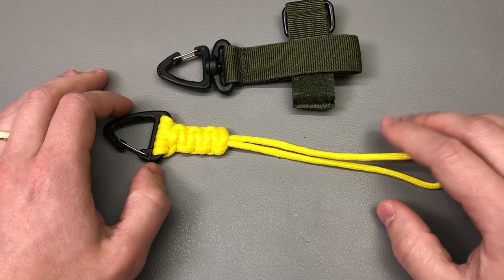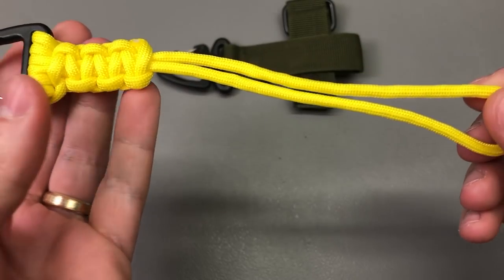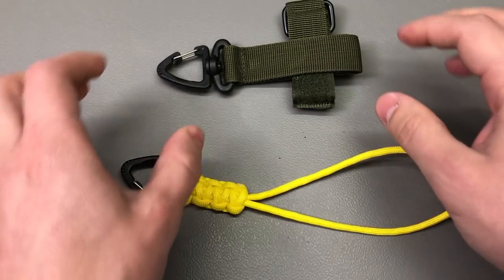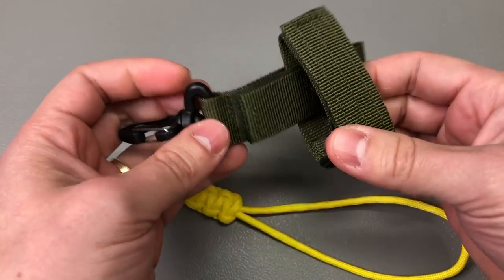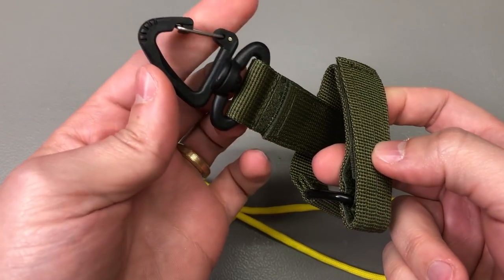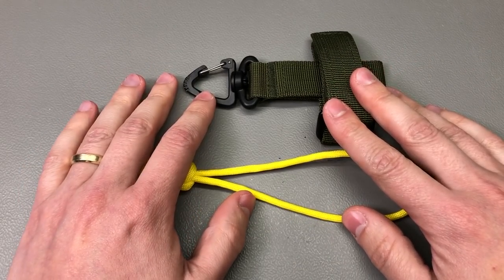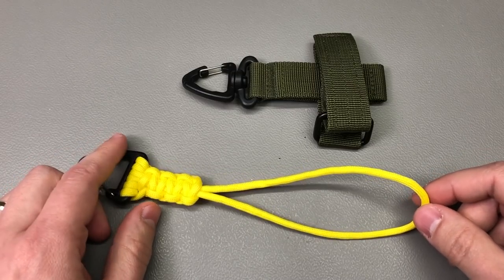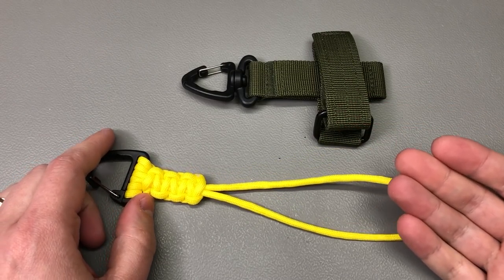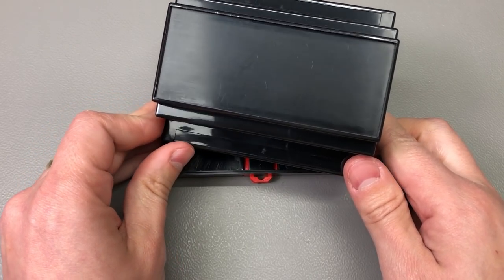Next up I got a couple of different models of these clips or mini carabiners. One has a parachute cord style lanyard with a small clip on the end, while the green one has a belt attachment type velcro belt so you would carry this on a belt and clip some accessories you need to carry around. These can be handy for those that go camping or hiking, and they cost so much less from AliExpress as opposed to local sports or camping shops — you can probably get 3 or 4 of these for the cost of one locally.